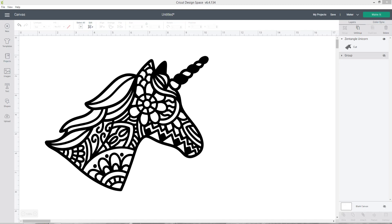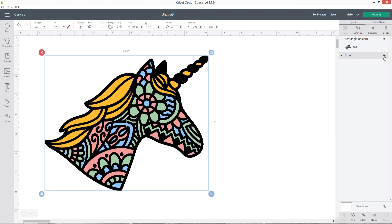Hello and welcome to Craft with Sarah. In this video I'm going to show you how you can turn a flat Zentangle image like this unicorn into one that's layered. This design is five separate layers which I can cut out from cardstock and stick together with 3D foam pads to make a wonderful layered project. All this can be done from within Design Space using a magical tool called the contour button.